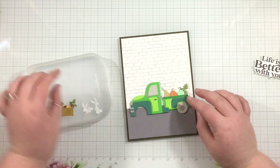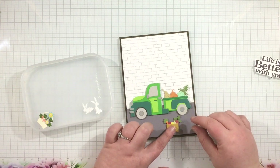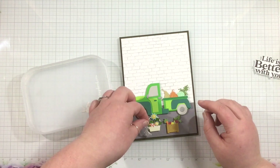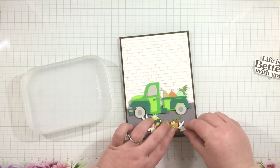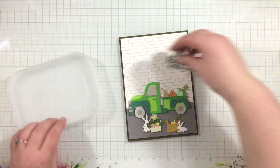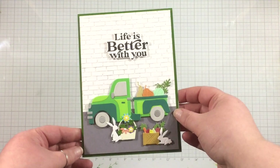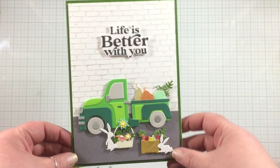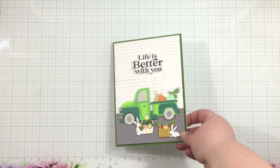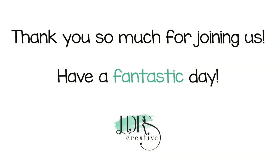From here, all that's left to do is grab my pieces, pop them up with foam tape, and arrange them however I want. I want my truck riding right along the road, with the little basket of flowers and the crate of veggies. I also went ahead and cut one of each of the bunnies included in the Farmers Market dies. I'm going to finish my scene, pop a sentiment up near the top center of my card, and this is finished! Don't forget to check out the LDRS Creative YouTube channel for that other video where I create the farmers market cart on a card. Thanks for watching and I'll see you again soon!